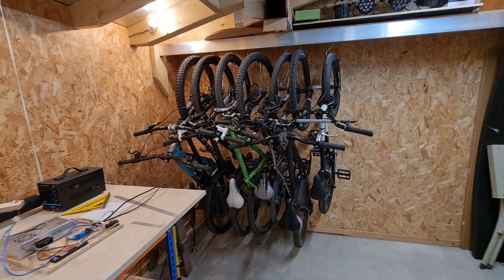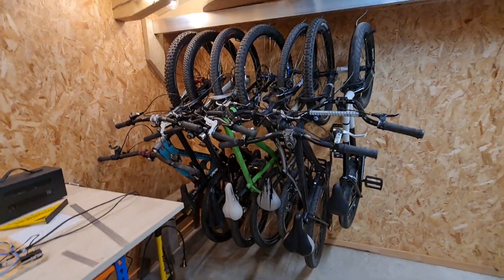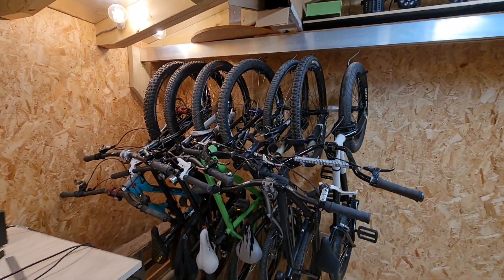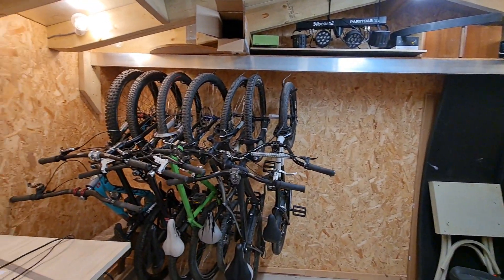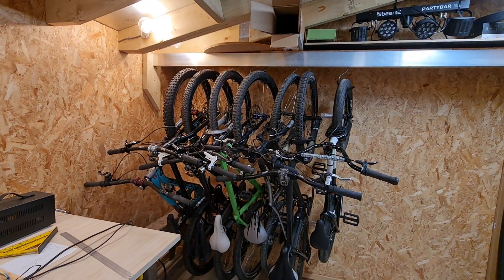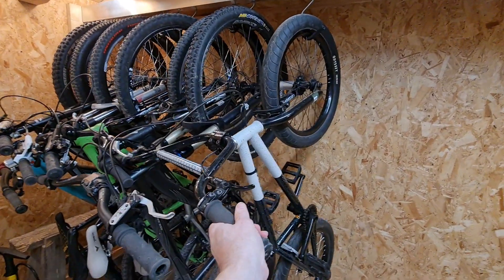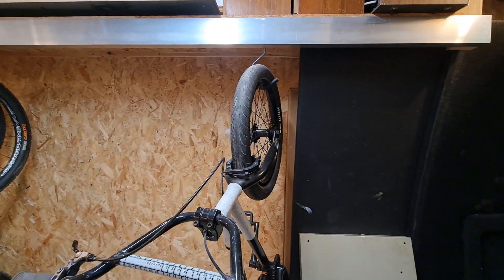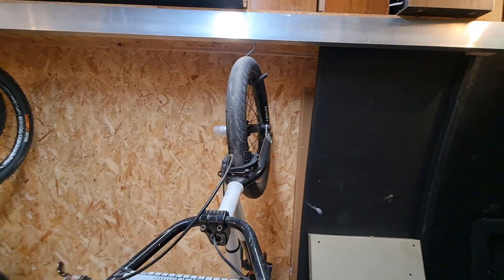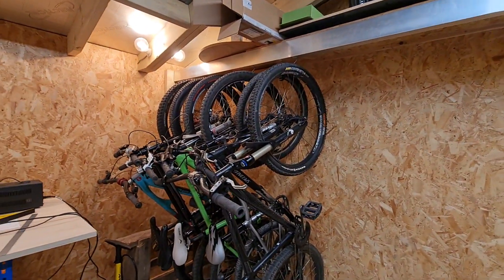This is a hanging bicycle rack made from a sliding door mechanism. These are family bikes, and the bar is about three meters long. The bikes currently take up a little bit over a meter and a half. If you want a bicycle, you just come along, select one, and slide it along until you get the one you want.